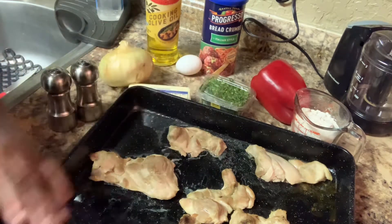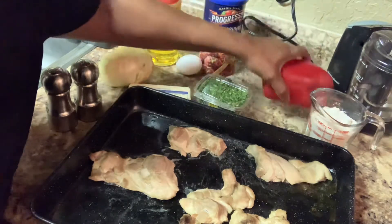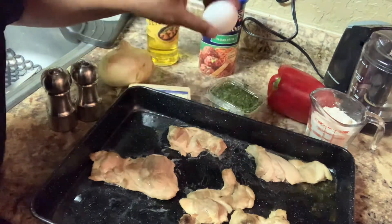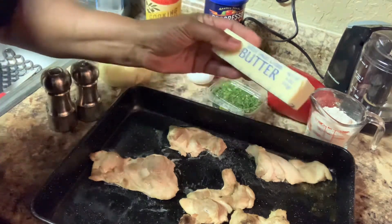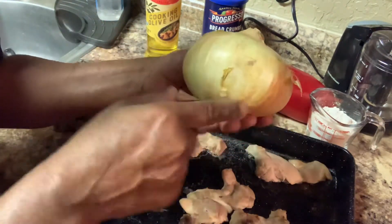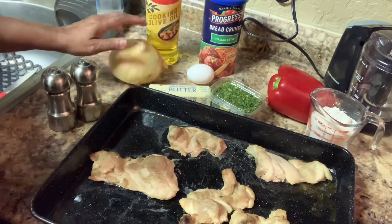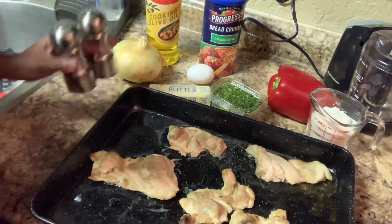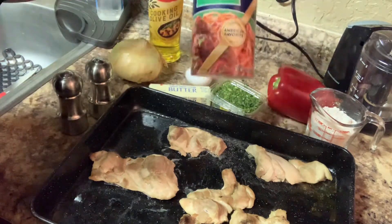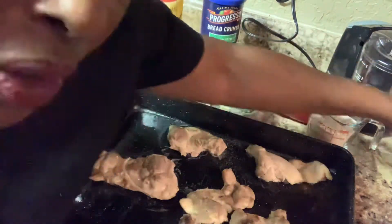We're going to season it up with everything we have. We have flour, red pepper, cilantro, one egg, butter, a sweet onion — remember, the sweet onion is flat, not round. If it's round, it's just yellow onion. We have salt and black pepper, olive oil for cooking, breadcrumbs, and a little milk.